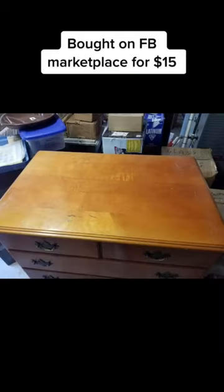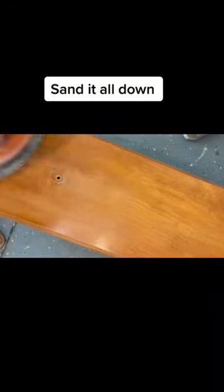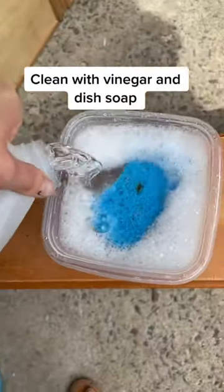Buy on FB Marketplace for $15. First, remove the drawers and hug it. Sand it all down. Clean with vinegar and dish soap.